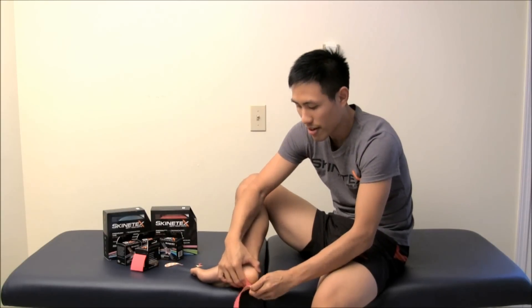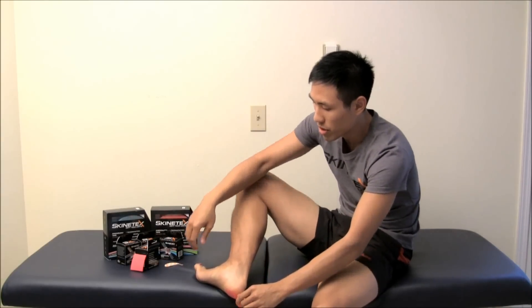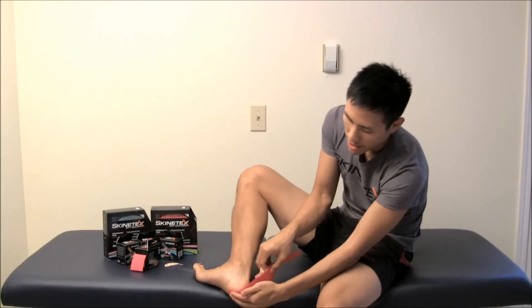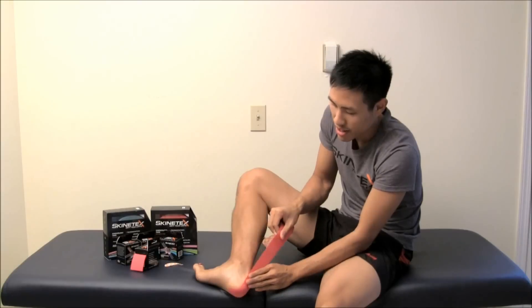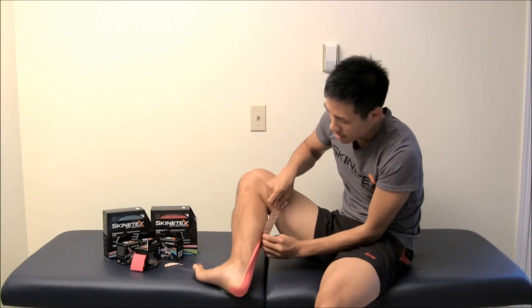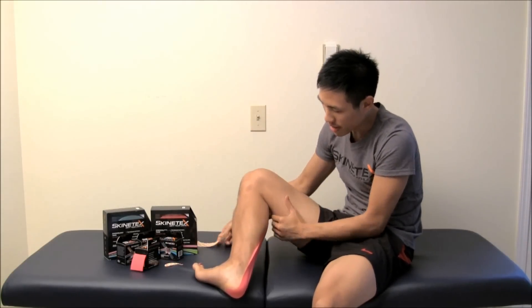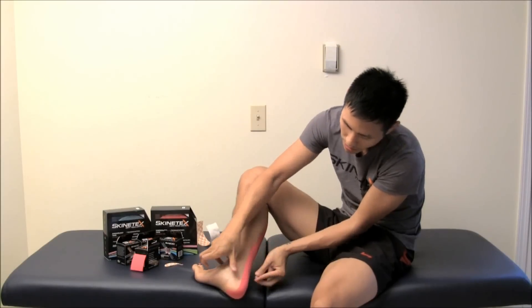Take the paper and then start peeling it back, and with your foot flexed, take the tape and with moderate stretch just tape it right up the Achilles and then right up between the calf, then anchor with no stretch and press down the rest of the tape.